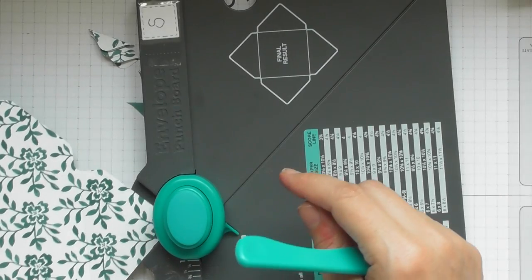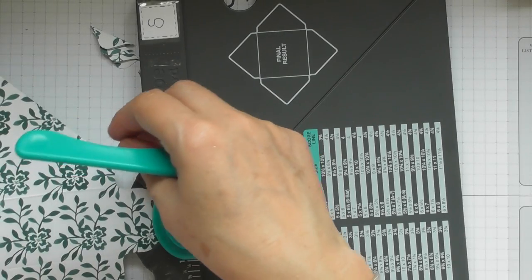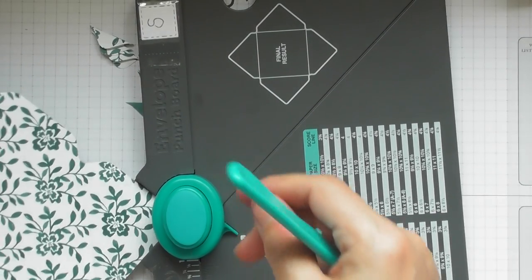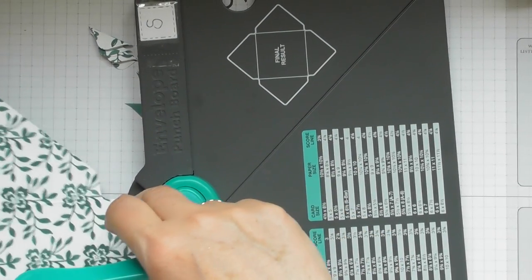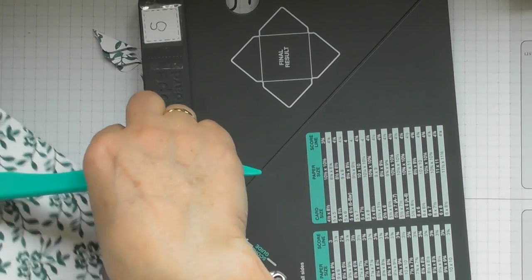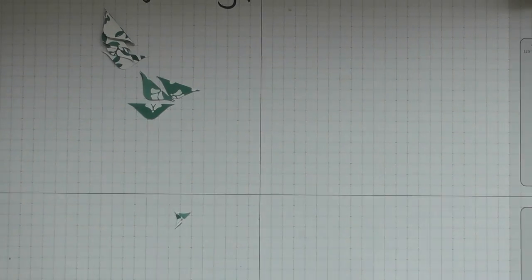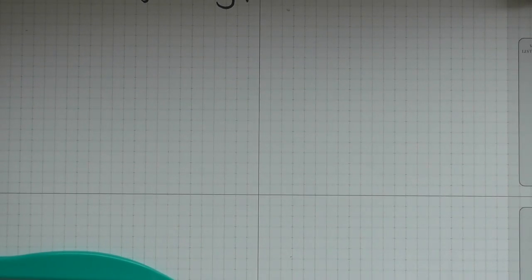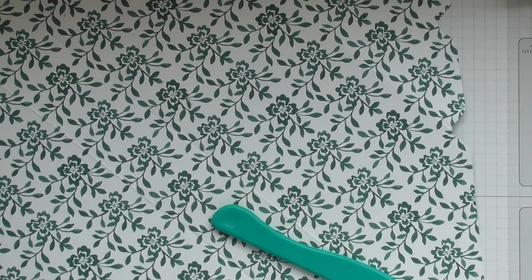We've just got the folding around the corners. You've got your little corner rounder in the back of your tool here, so put it in around your corners — just makes it look a little bit more finished off around your corners. Do all four corners. Then we can put the scoreboard away; we're finished with that bit. Get rid of our little end bits, and now we're going to do some folding — I'll just zoom back out a little bit.